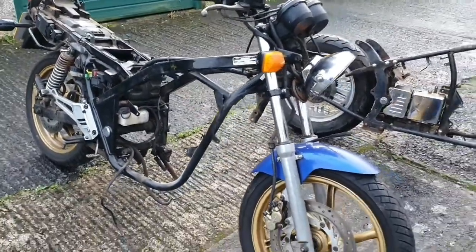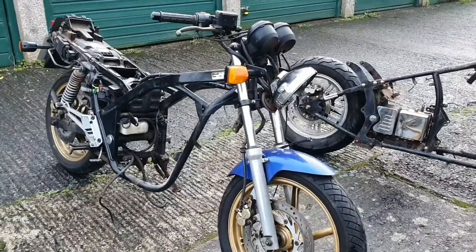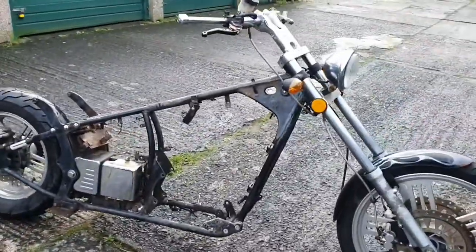It just needs some Japanese input. So we're putting all the gubbins — the engine, the loom, all the bits from the Japanese bike — into the Chinese one.